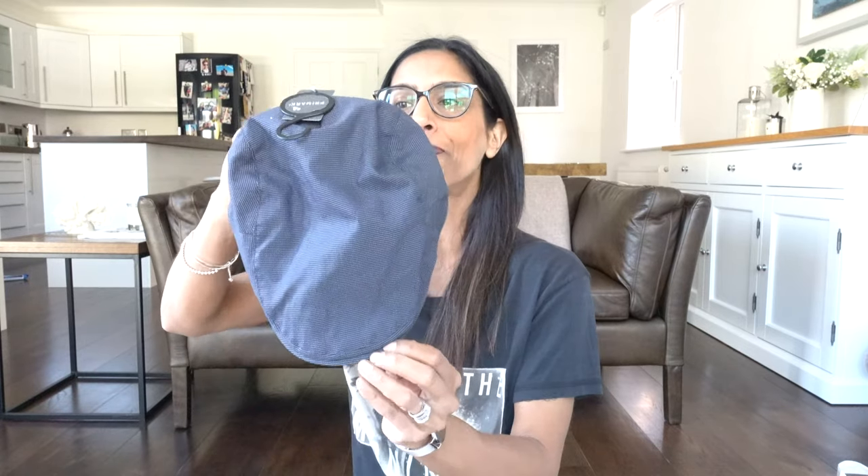I also bought a little cap from the men's section for four pounds — flat hair, don't care. They've got a load of different colours so if you like it, head over to the men's section. That's all the hats.